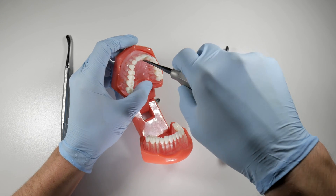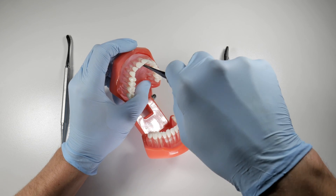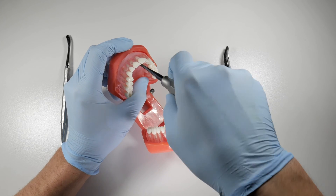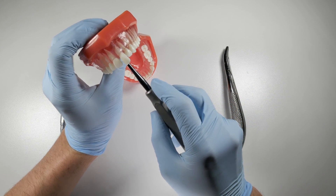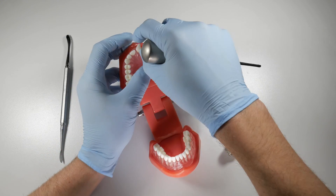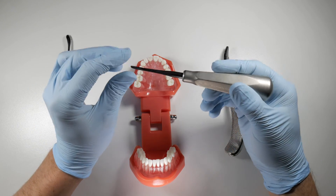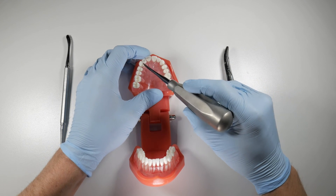What this does is it forces the instrument down along that root and it will begin to displace it, because two objects can't occupy the same space. As you do that, you can see what happens — solely from palatal elevation, that tooth just squirts right out. You won't always get that happening, but you can get some good movement, and the palate is a terrific place to elevate that we don't often think of and should be thinking of in these cases.